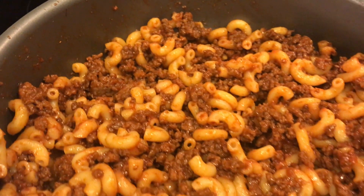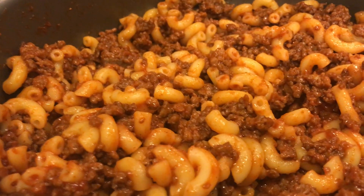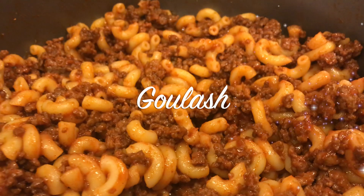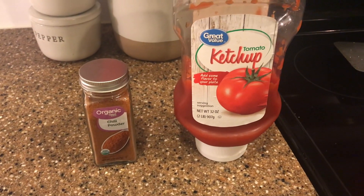Hey you guys, welcome back to my channel! If you're new, I'm really glad you're here — I hope you stick around and subscribe, I would love to have you part of this channel. Today I have an amazing easy, yummy recipe for you. It's super easy, perfect for a quick dinner during the week.